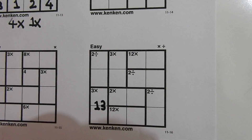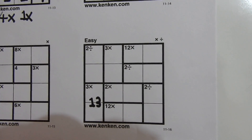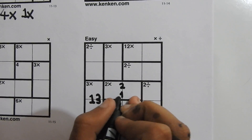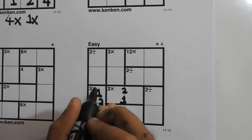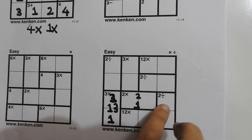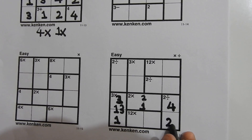We don't know their order, so we write a 1 and a 3 here. Let's go on to this one — it's a 2 multiply, so two numbers should multiply up to 2. They are only 2 and 1, but we don't know their order, so we write a 2 and 1. Now we get to know the orders: we write a 1 here, a 3 here, and a 1 here — that multiplies up to 3. Only 4 is left to write here, so we write a 4.